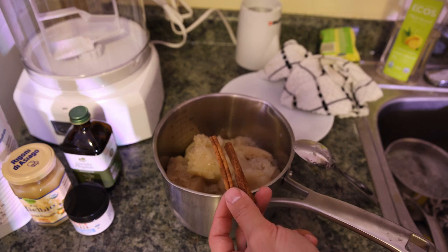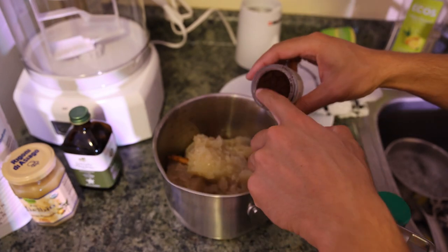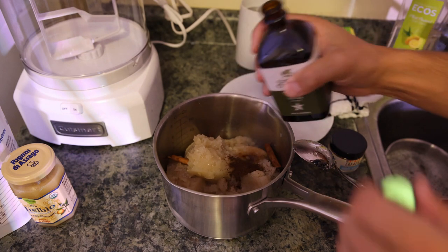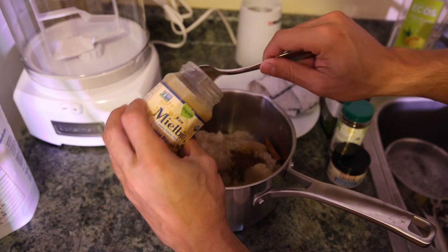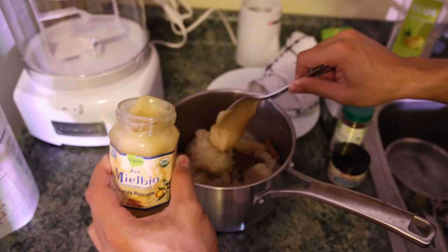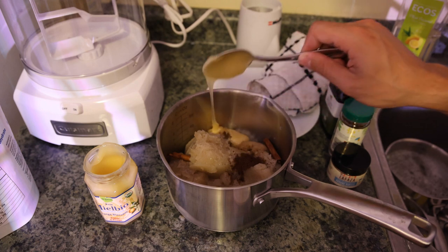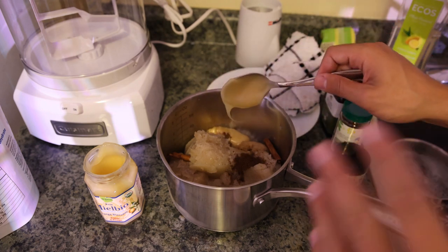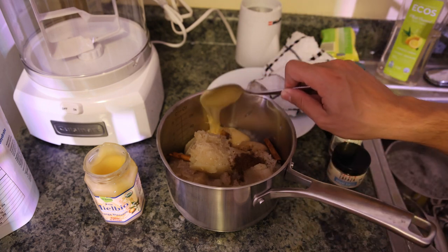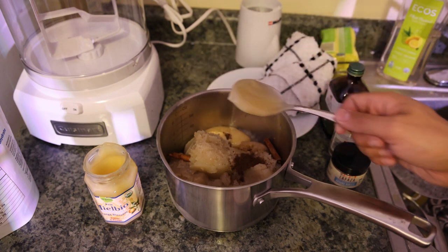We want one cinnamon stick per jar — you should probably break these, or you can just use a pinch of cinnamon. A teaspoon of vanilla powder, a dash of vanilla extract, and we're going to do a tablespoon of raw organic Italian orange blossom honey. We want all of these aromatics in the beginning because as this simmers, it's really going to infuse all of the flavors into the collagen broth. If you were to only cook it a few minutes or add the honey at the end, it's not going to mix as well together.